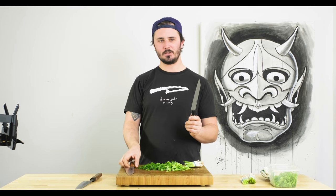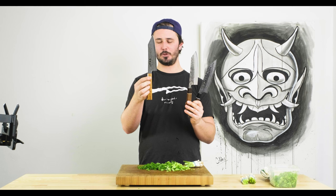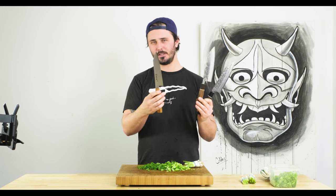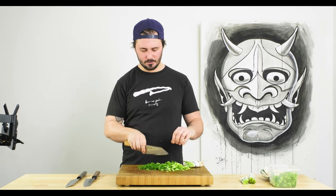So that brings us to two full points for the Fukakuryu, zero points for the Atetsu Nashiji, and our winner for today's Battle of the Blades Bunka edition is the Fukakuryu from Ryusen Hamono. It performed exceptionally well, as did all the knives if I'm being honest, but this guy really stood out — especially on the tip work. Most people looking for a Bunka are looking for that tip work, more intricate stuff, and I definitely use mine at home a lot for that.